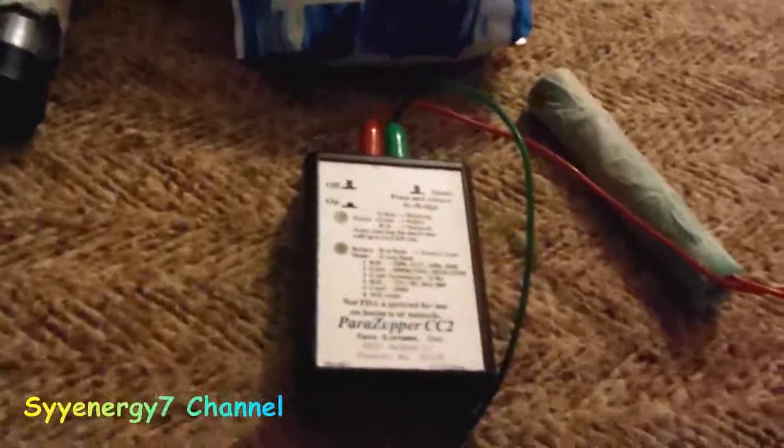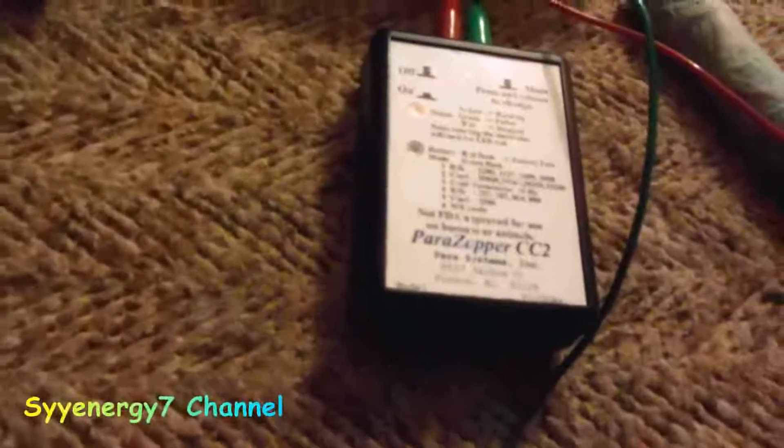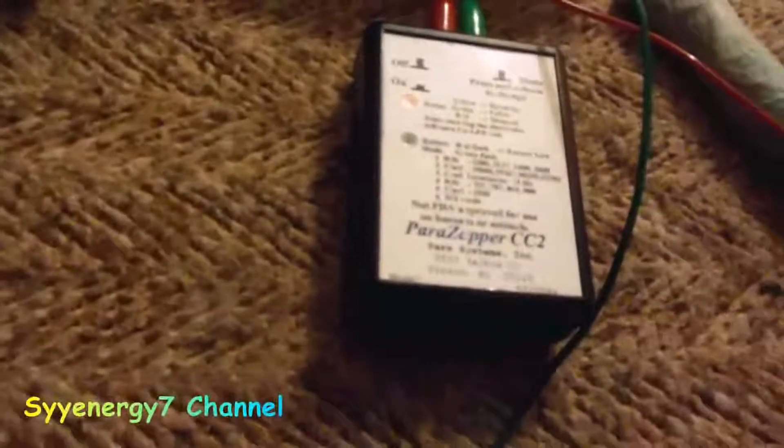There's a battery light — when you turn the unit on, that's in mode one. This green light when it flashes one time, the batteries are good. When the battery gets too low it flashes red. It's got six modes and 29 frequencies, and they're pretty accurate.